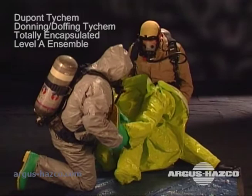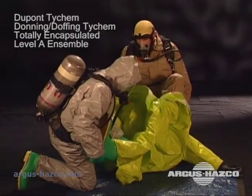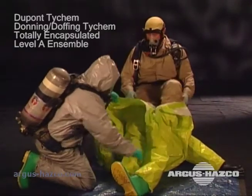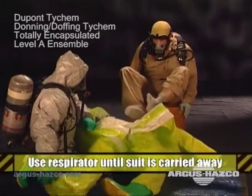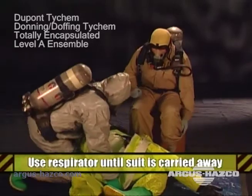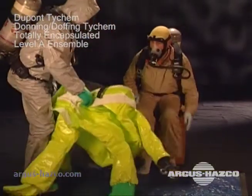Sit down while the assistant removes your boots and the legs of the garment. The assistant then carries the suit away to be placed in the proper container for disposal. The wearer should continue to breathe through the respirator until the suit is fully doffed and removed from the area.